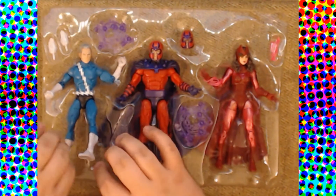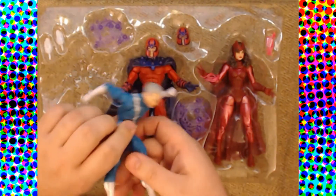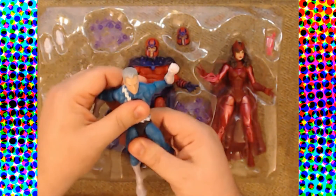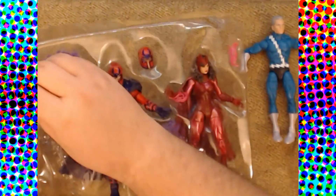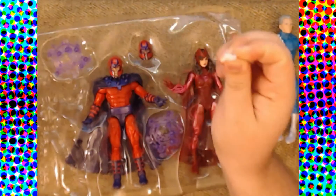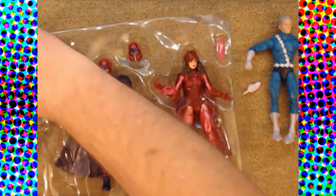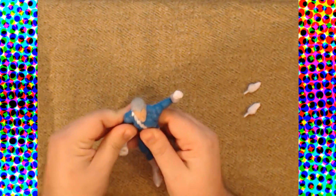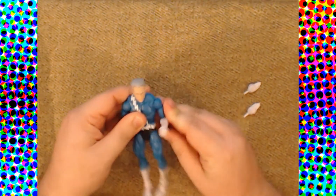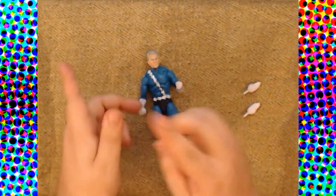Since we haven't gotten a figure of him in a while, and he always likes being first anyway — being super fast and all that — let's take a look at Pietro first. Pietro comes with two bonus hands. Anyone who got the Speed Demon figure will recognize these hands; they're the exact same hands Speed Demon had, and also the same hands given to Namor.